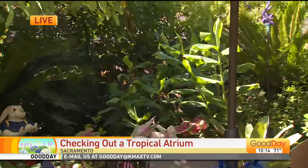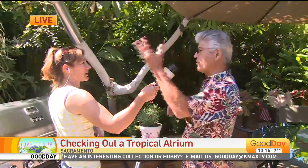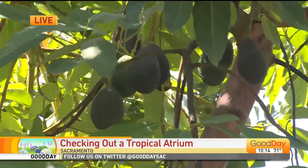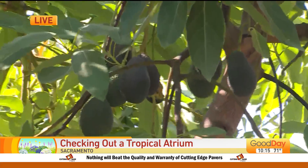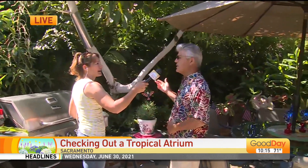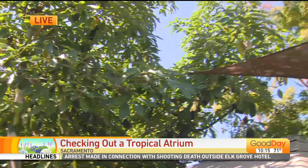You want an A avocado and a B avocado, because they have alternating flowers. One flower from A will be open the day that the B flower on the other tree is open, so then they can pollinate. But it's not as important in our climate as it is in Southern California. Don't start your avocado from a pit, because it could take upwards of 20 years to get fruit, and you won't necessarily get the fruit that you want. This one is Hass. You want to buy a grafted tree — this tree I bought from a nursery, it's grafted to a good root stock.